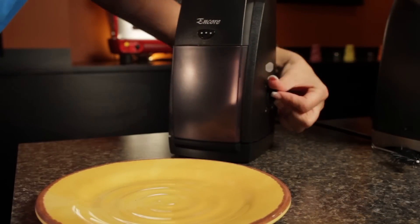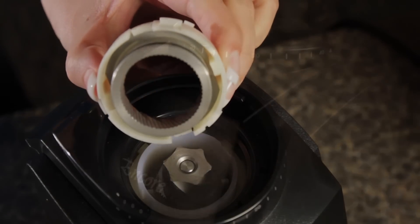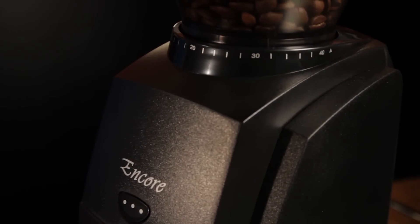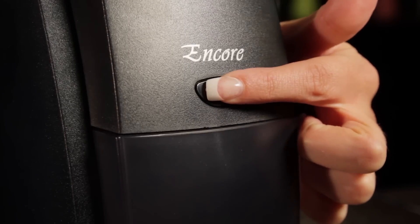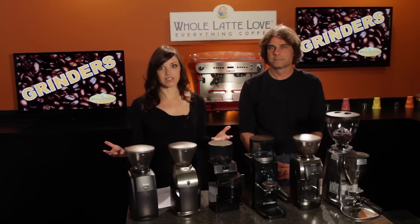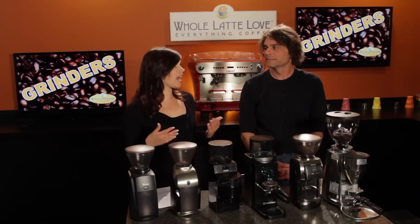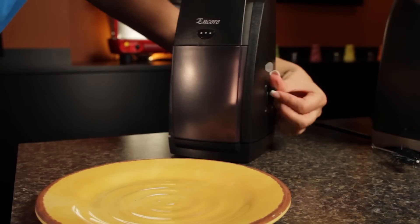Our entry level grinder is the Baratza Encore. It's one of the few grinders in this price range that's capable of producing a grind fine enough for espresso. It uses conical burrs to grind and has 40 stepped grind settings. It has an on-off switch and a pulse switch on the front — not a lot of extra features on this one, but a very capable grinder for the price. Before the Encore hit the market, there was really no grinder at this price that we could recommend for espresso brewing.